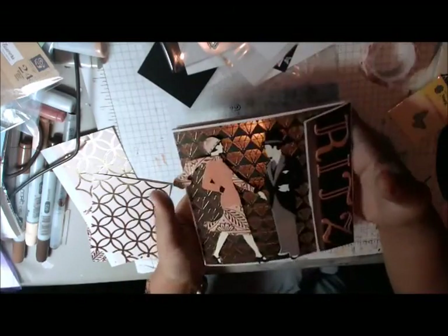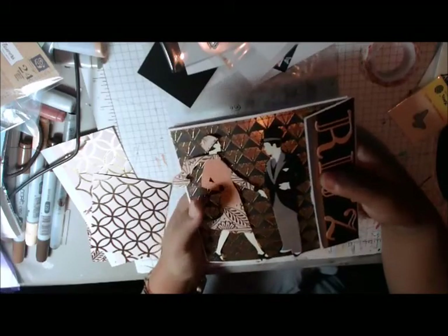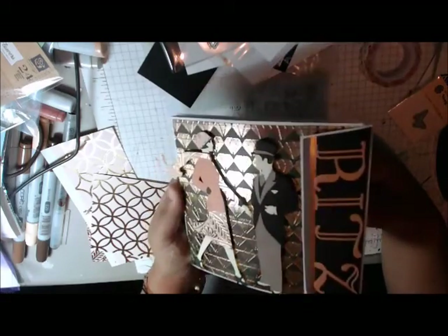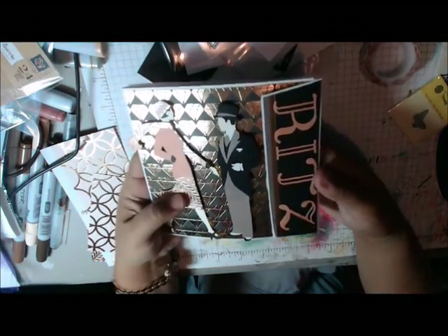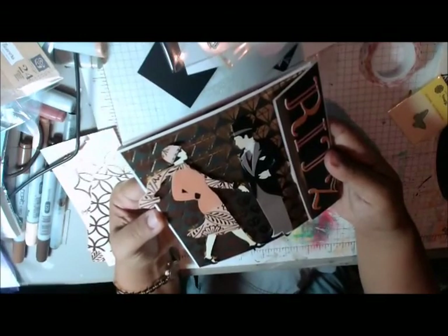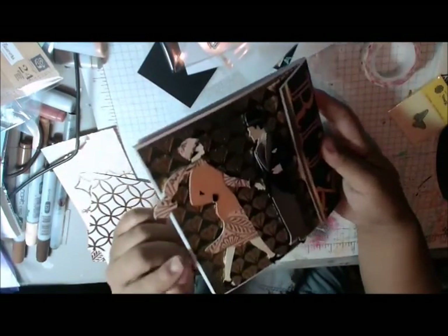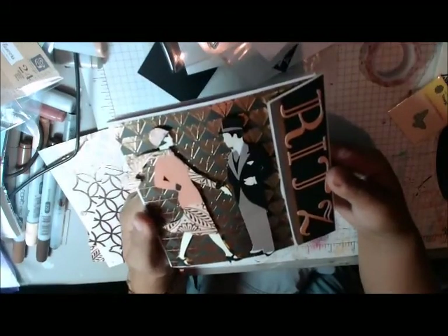I did use this paper pad from My Mind's Eye that I had gotten at Michael's. It had mostly blacks and golds and peaches, so it was kind of perfect for this project. I used 5x5 square envelopes to make the flip book, and I did try to create a little bit of a gusset so that it would close properly.